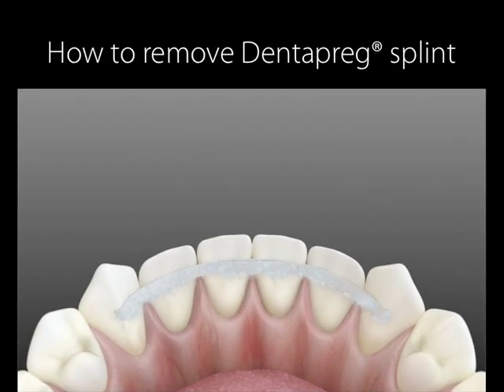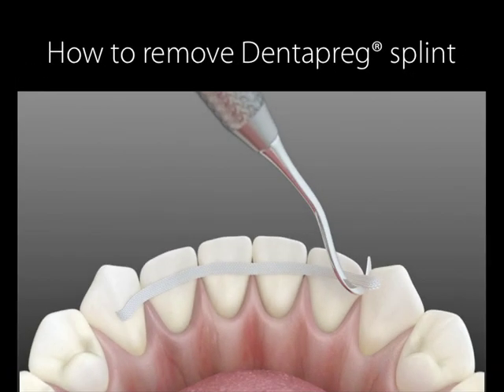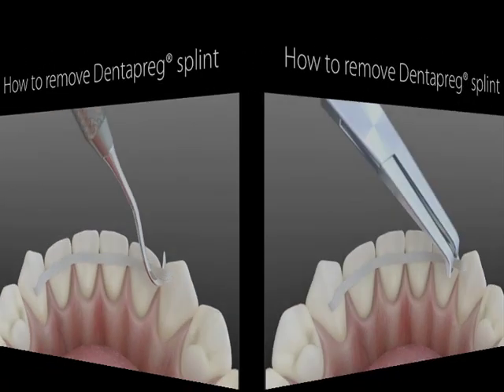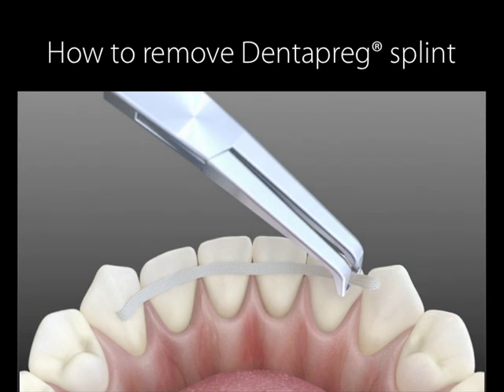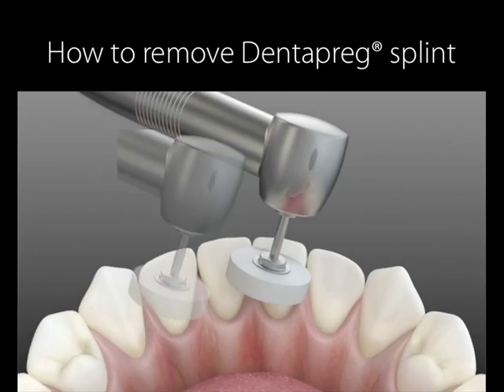Next, you should remove the strip from the tooth surface. This can be done in two ways. If you have orthodontic pliers, they may be used as well, pulling from the interproximal spaces. Finally, you'll just want to clean and polish the teeth.